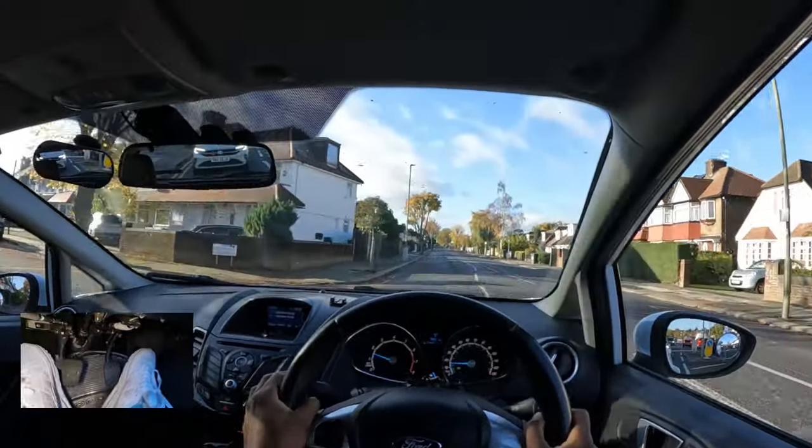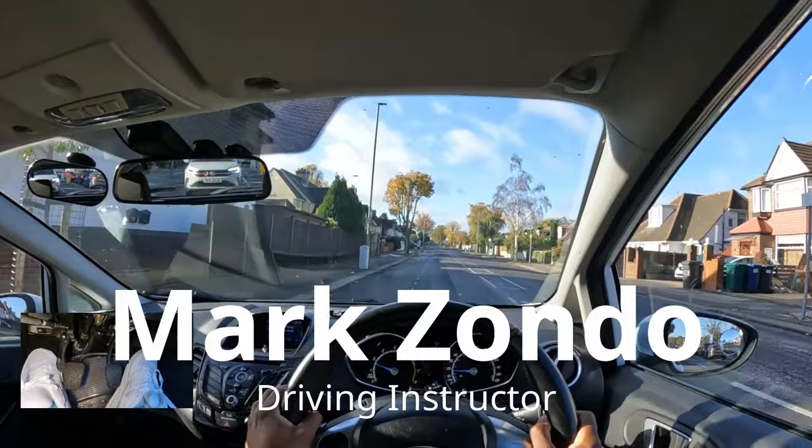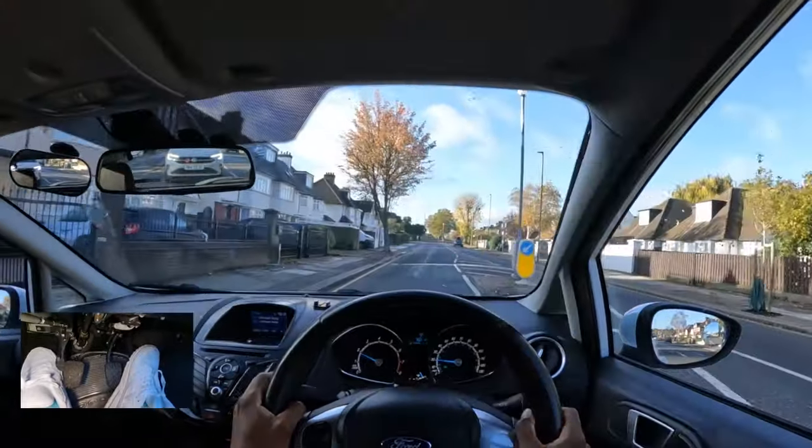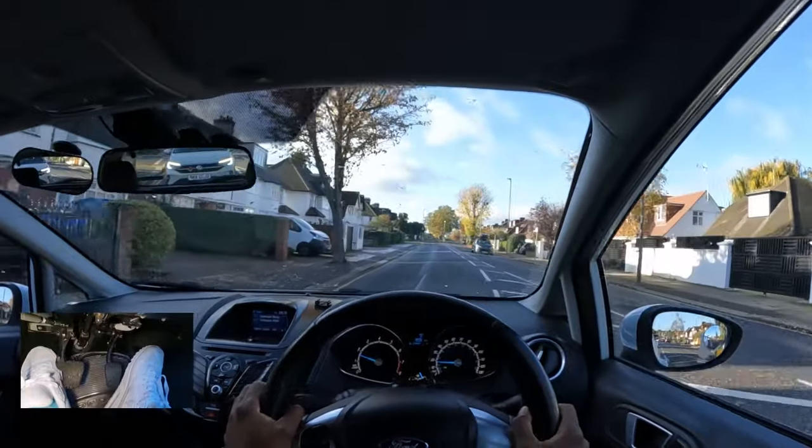Pulling over on the left is something you're going to be asked to do quite a lot on your driving test, and if you do it incorrectly you could end up hitting the curb. I'm going to check my centre mirror, left mirror, and signal left.